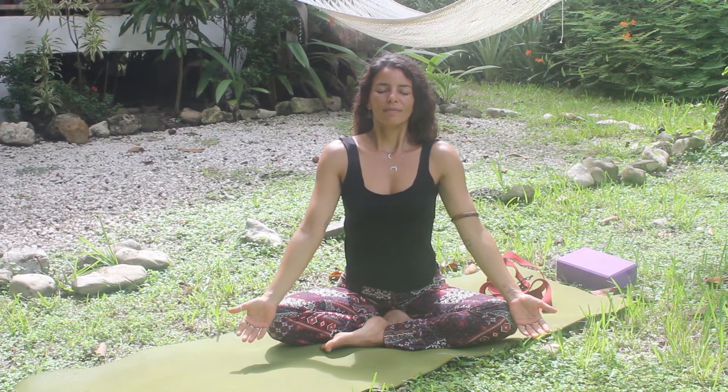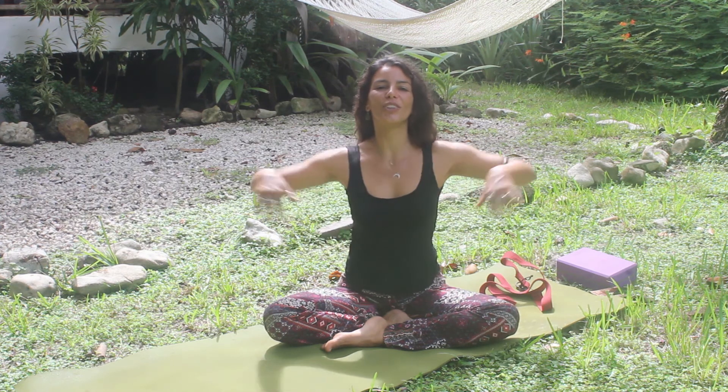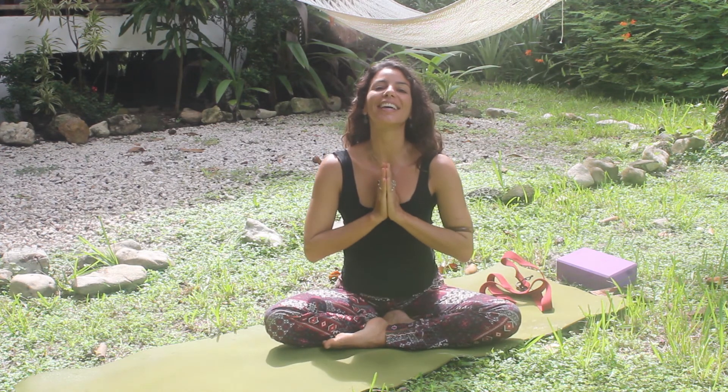Take another deep inhale. Really nice and loose on your arms and shoulders and neck. And that was it for today. I hope you enjoyed. If you like, don't forget to subscribe to our channel, and I'll see you in the next yoga class. Thank you. Have a wonderful surfing day.